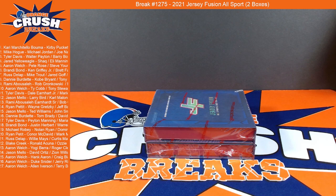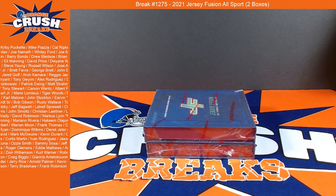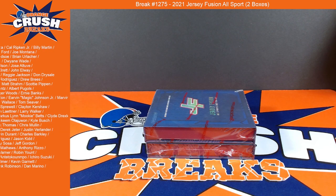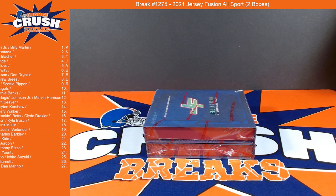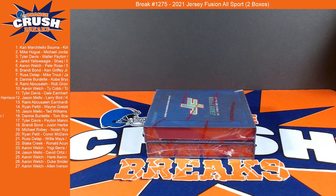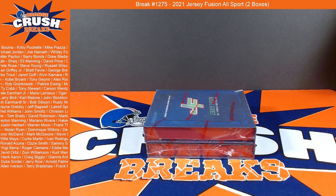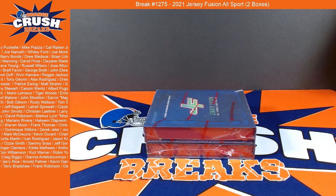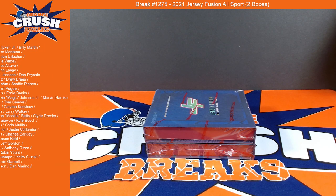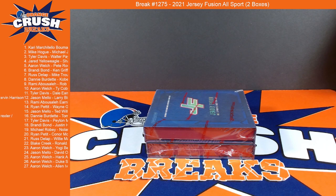Alright guys, we are live - something a little different here. Jersey Fusion - we're going to get a piece of authentically worn player material along with a corresponding player card in a case, pretty cheap, seems like a good way to get something cool. We got two boxes of it, so a little trial program here, thought we'd check it out and see how you guys liked it. It feels pretty well.